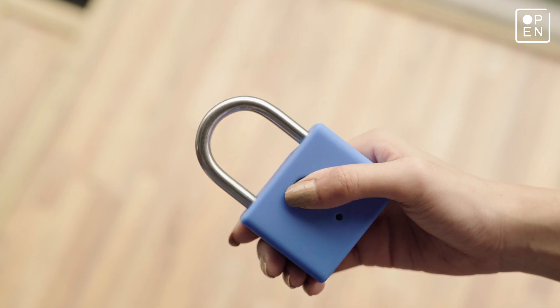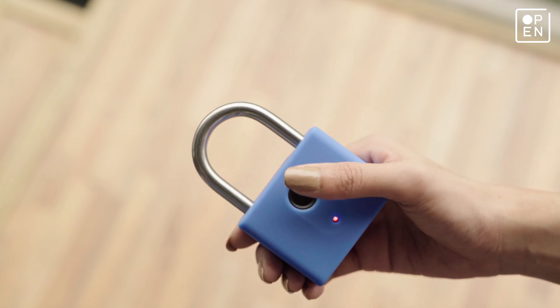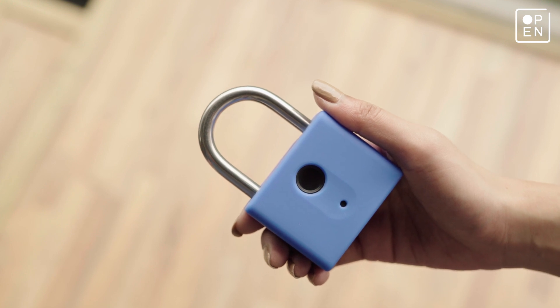Each time the sensor is tapped, the blue LED light blinks letting you know that it's saving your fingerprint. If not, it will blink red — in which case, try registering again.